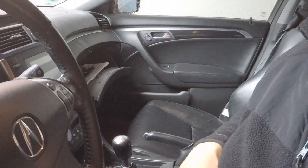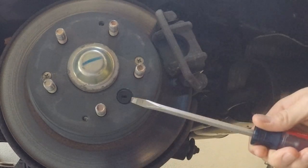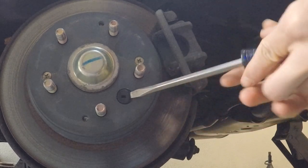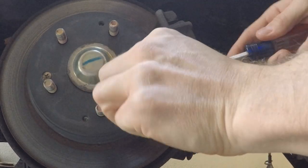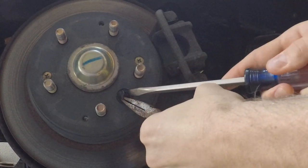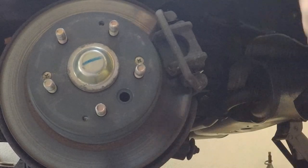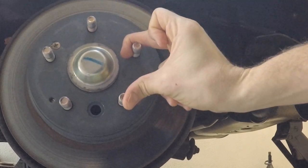Before we start any adjustment, pull the e-brake up to the first click and we'll start our adjustment. With the rear wheel off, locate this little rubber grommet — it's a little inspection port. Pop it off with a flat tip screwdriver; make sure not to press it into the hole, otherwise you'll have to remove the disc and that makes the job much longer. Flip it out and get a hold of it with a pair of small pliers so you don't push it in.